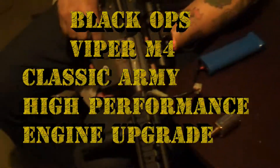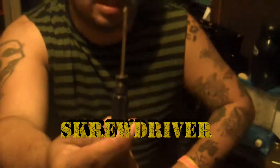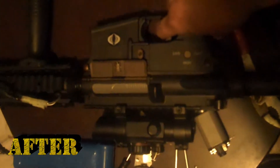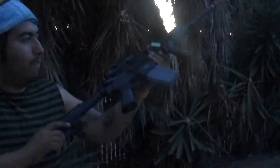Before the classic army upgrade — classic army motor inside a Walmart Black Ops gun, firing full auto, and we don't know if the battery is fully charged. There's a difference with this Black Ops M4 from Walmart.